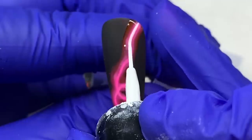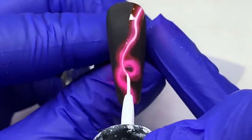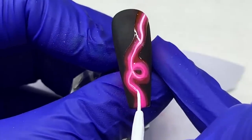I went ahead and cured that pink and I'm going in and redefining that center line once again. I could have mixed this with a splash of pink if I wanted to.